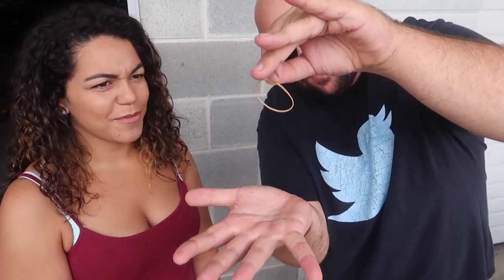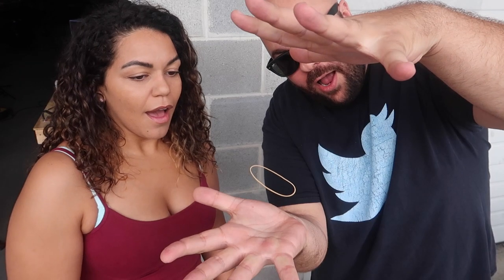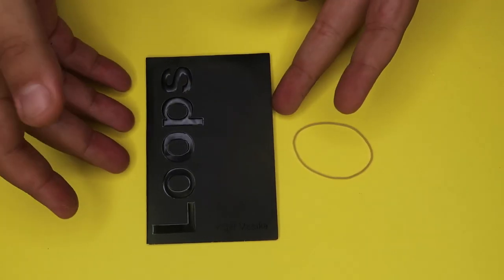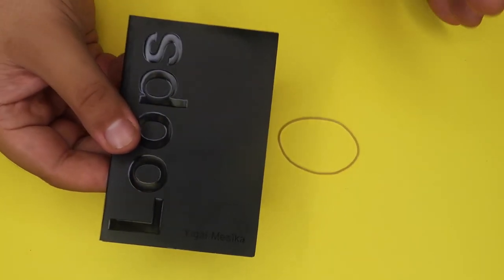I got a rubber band right here — watch, if I just let go... Super simple secret — here's how it's done. The secret to this one is so simple that literally anyone can perform it.